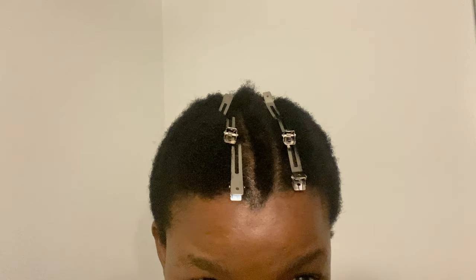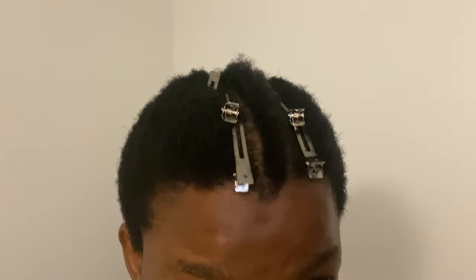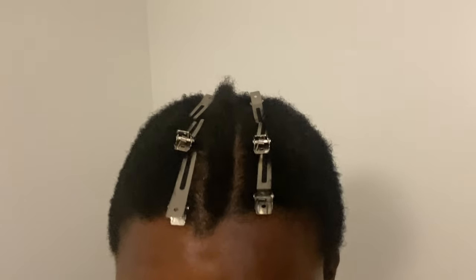Over here I'm showing you my parting. I make wigs, and whenever I make wigs I start from the front — and I'm doing the same here so I know exactly how it's going to look. I did it this way because it's easier for me to see and easier to braid since my hair is quite short.